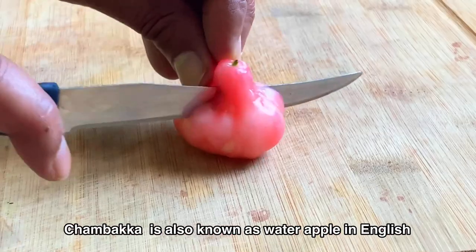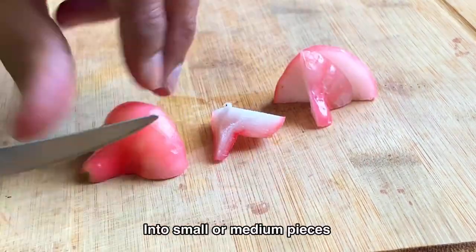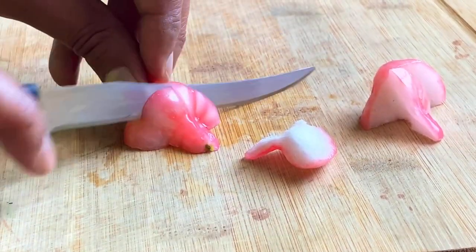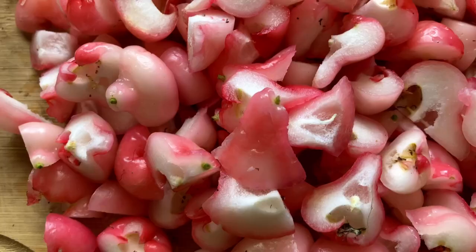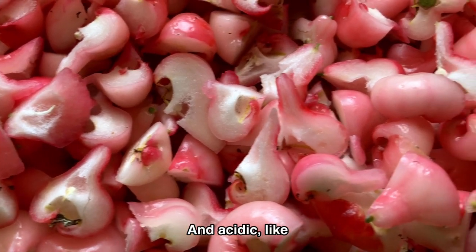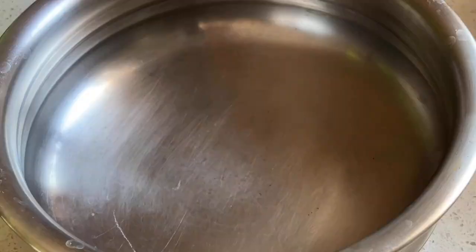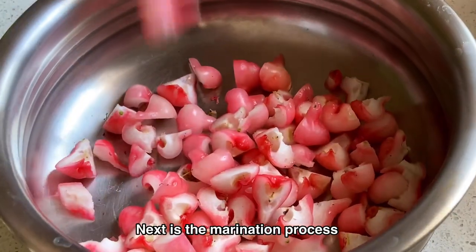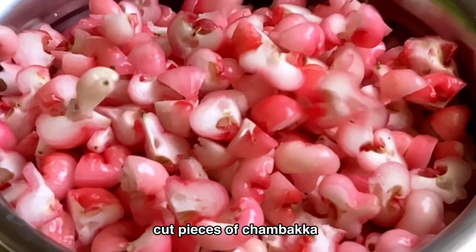Chambaca is also known as water apple in English. Cut the chambacas into small or medium pieces. If you don't get chambaca, no need to worry — you can also use other fruits which are sour and acidic, like star fruits, bilimbi, or gooseberries.